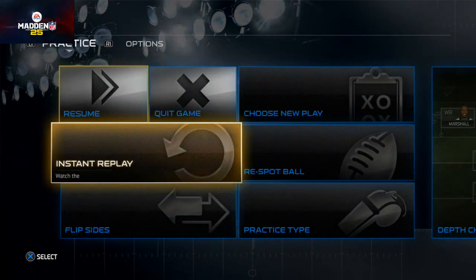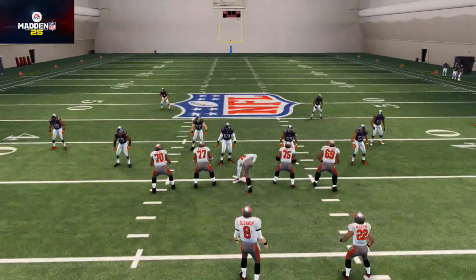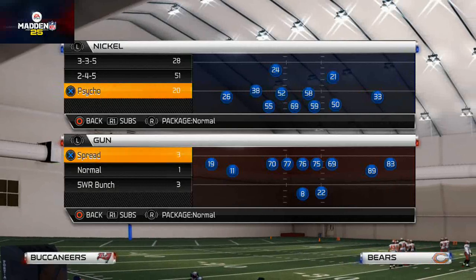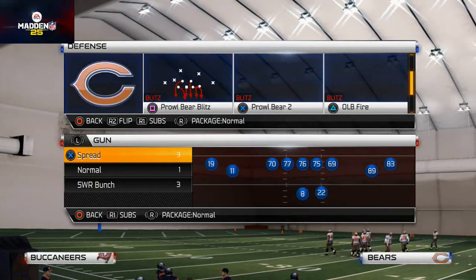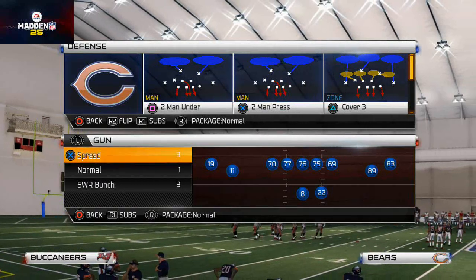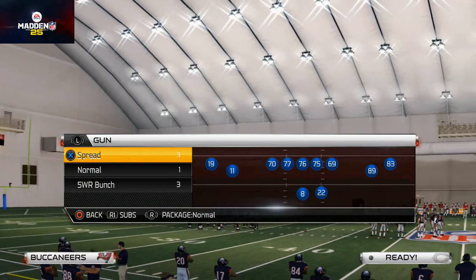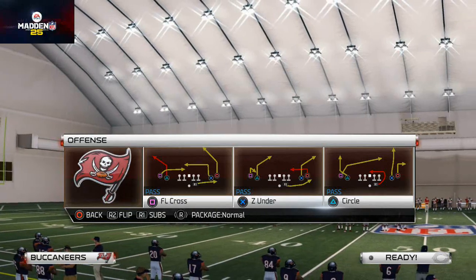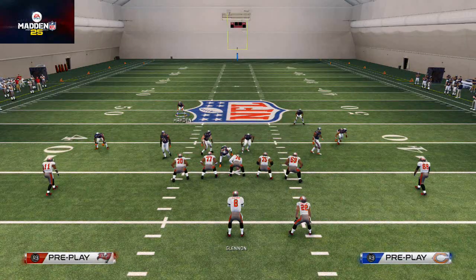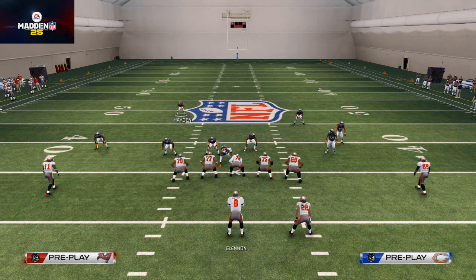What's up gamers. In today's video I wanted to give you a quick rundown of how to shade coverage to stop out routes and in routes in Madden 25. I'm going to use the out route and in route terminology as a generic word for inside-breaking routes and outside-breaking routes. First and foremost, we're going to break down how to stop an out route on the outside, and then we're going to talk about how to stop an in route on the inside.